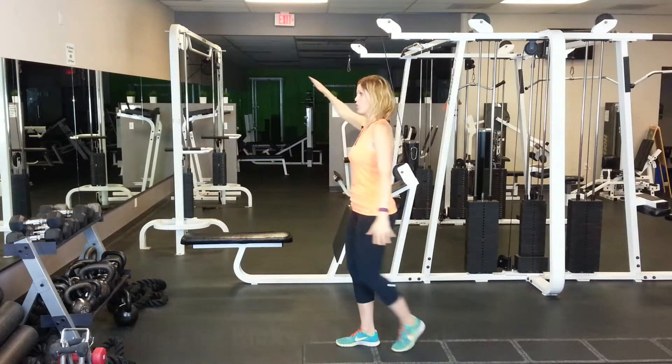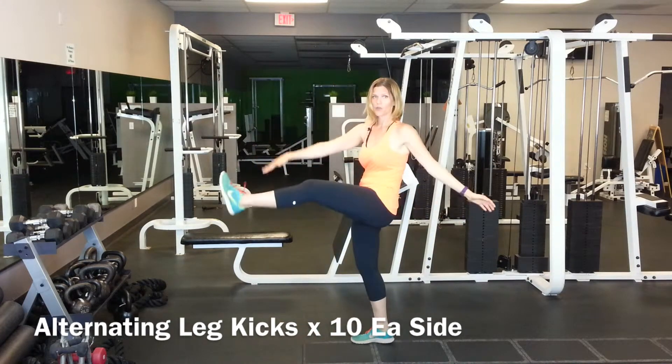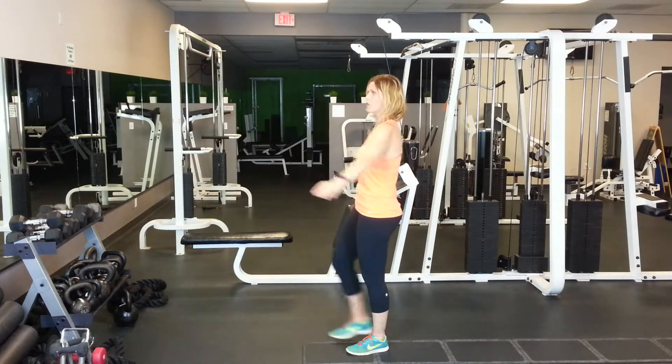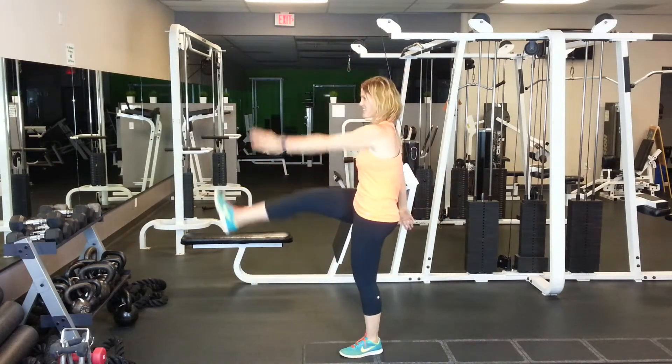Then we're going to go to some high leg kicks. So we're just going to alternate, kicking that leg forward. We don't want to be doing our rocket kicks yet — we're just warming up here. Just nice and easy.